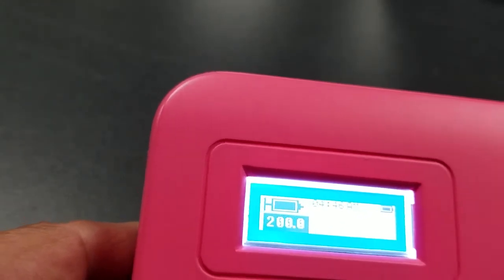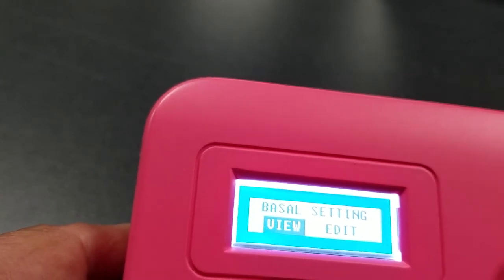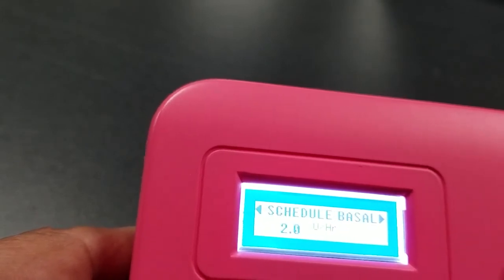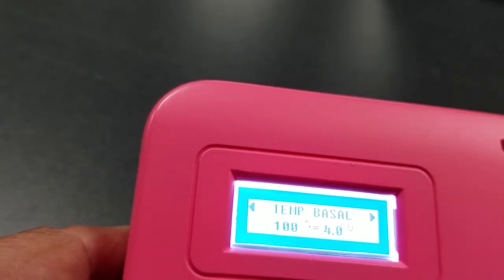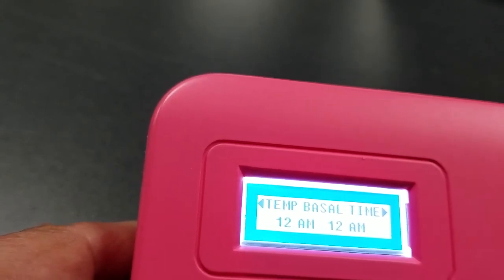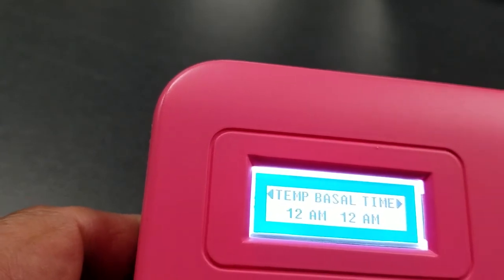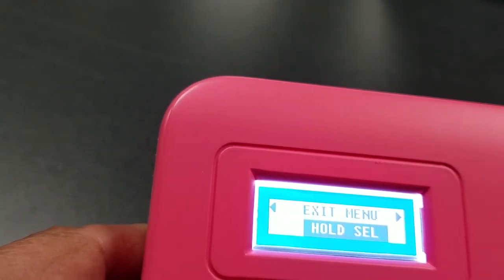Going back into the menu and selecting basal, you can view your basal to see what's set by default. You can also set a temp basal — go up or down whatever value you need for whatever time frame you have in mind. You can set all of this up ahead of time before you want your basal changes to take effect.